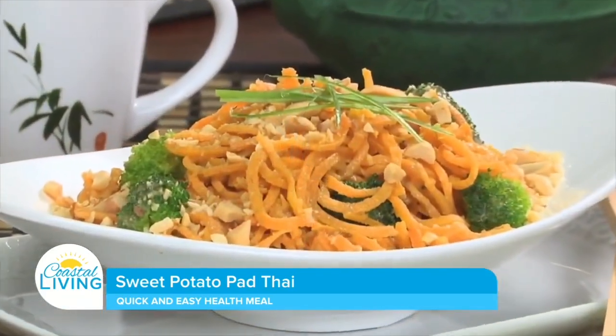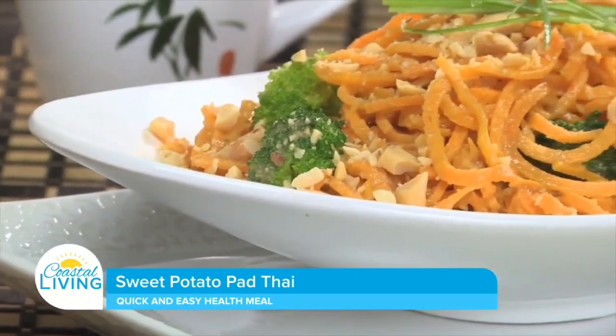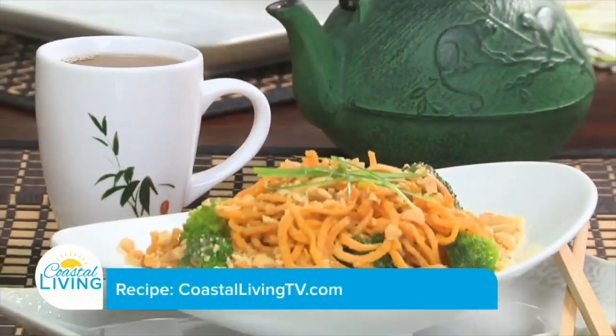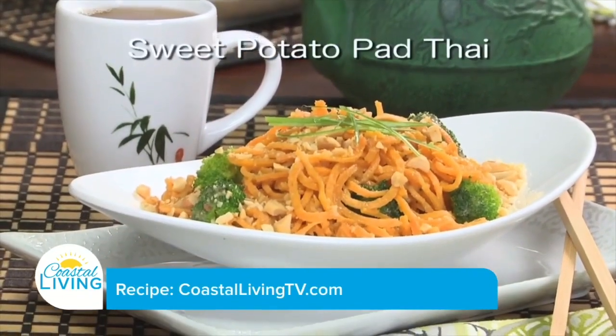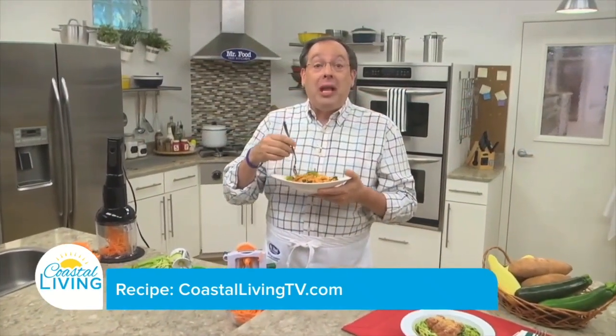We took these a bit further by creating a lighter version of pad thai noodles, replacing traditional noodles with curly sweet potatoes. To get the recipe for our sweet potato pad thai, which is nutty delicious, all you have to do is visit our website. I'm Howard of the Mr. Food Test Kitchen, where today we found a spiralicious way for you to say, ooh, it's so good.